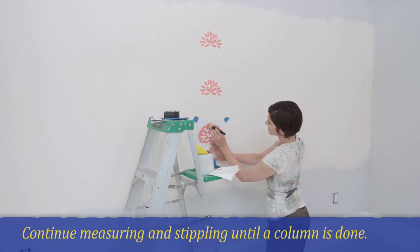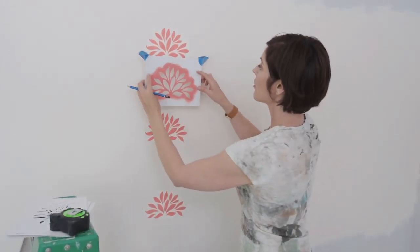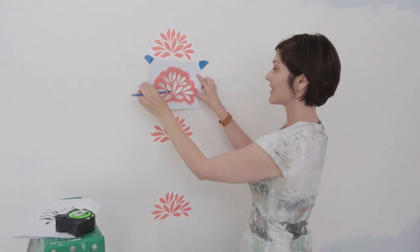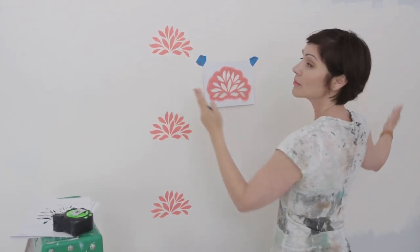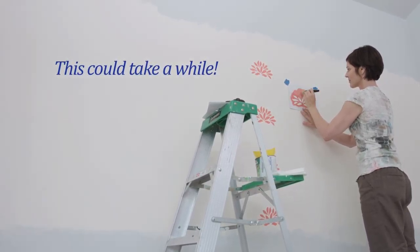I can place my next stencil anywhere I want — really wide and open, or close and tight. I want this to look like a wallpaper pattern, so I'm gonna put it pretty close. I like it about here. I'll stencil this, and then I'm just going to measure from the top of this stencil to the top of this stencil, and then I'll know where the next one goes.